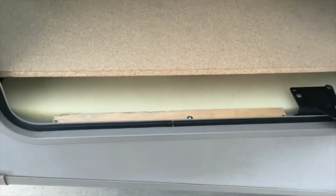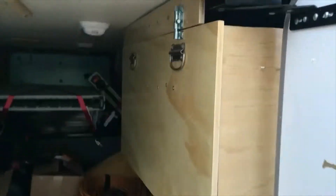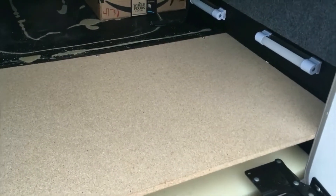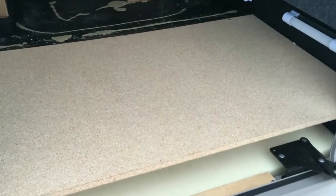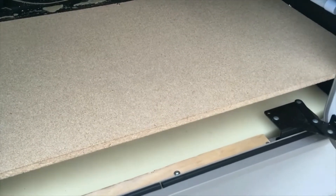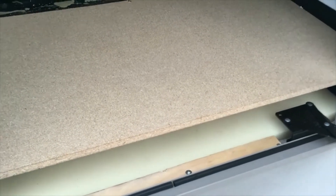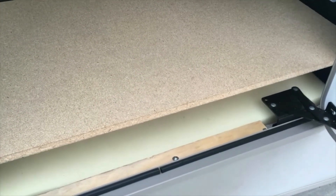I didn't have anything to do with it originally — I just stuffed a piece of foam in there. What had happened was, when I was building this cat litter thing and I was inside that depression working, it basically went through. When I got underneath, it turned out there were only two haphazardly placed screws holding the thing to the side. It wasn't factory — somebody had busted it before and just screwed it back in with a couple of wood screws.